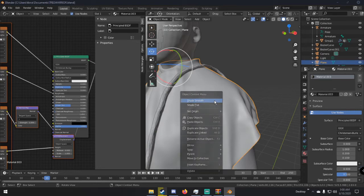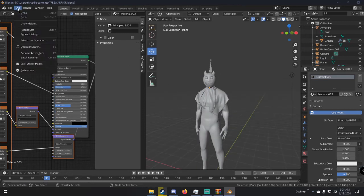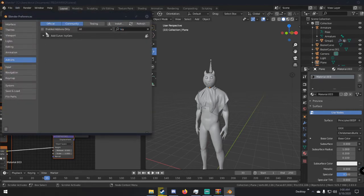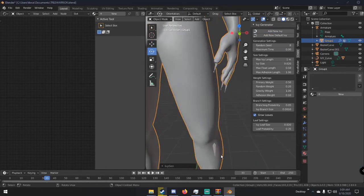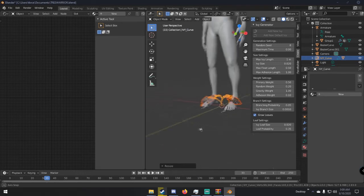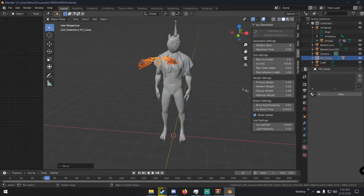Now we'll add leaves and ivy growing around the vines. Make sure the Ivy Gen add-on is active: go to Edit > Preferences > Add-ons, type 'ivy', and you'll see Add Curve: IvyGen — it comes with Blender. With our mesh selected, hit N to open the properties panel, go to Create, and click Ivy Generator. Add a new ivy, and an ivy object appears. Select it, size it up and position it on the character.